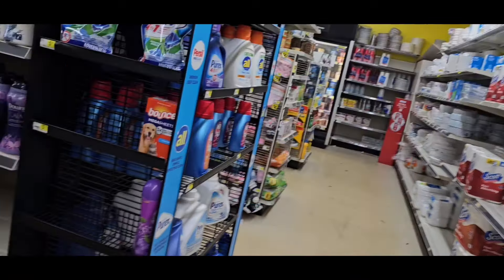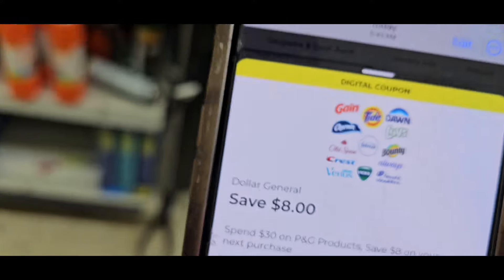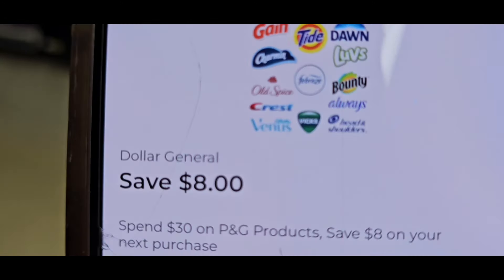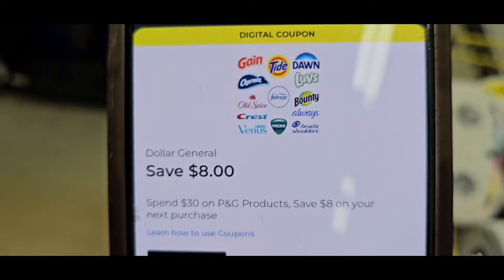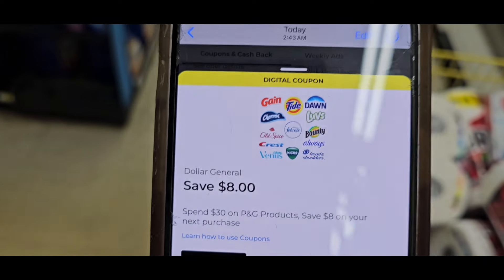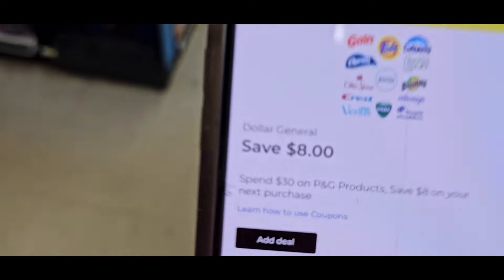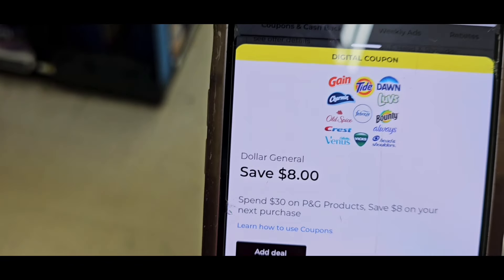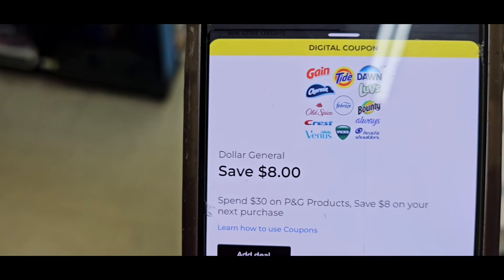Let's get to our first order of business. If you plan on using this 'spend 30 save 8,' do not clip the $5 off $25 coupon — because if you do, it's going to take the $5 off $25 first, then it's going to drop you below $30. So if you plan on using the spend 30 save 8, do not clip the $5 off $25. Only clip the spend 30 save 8.